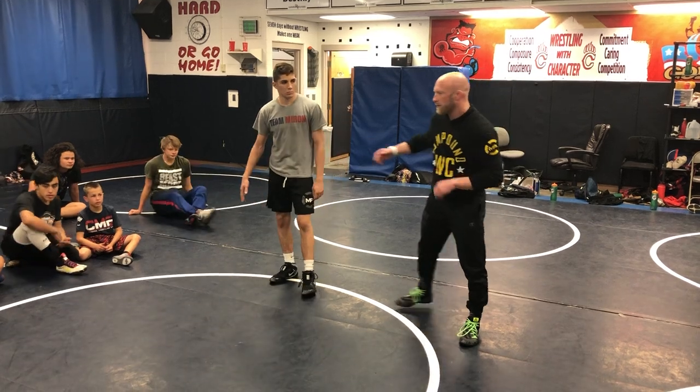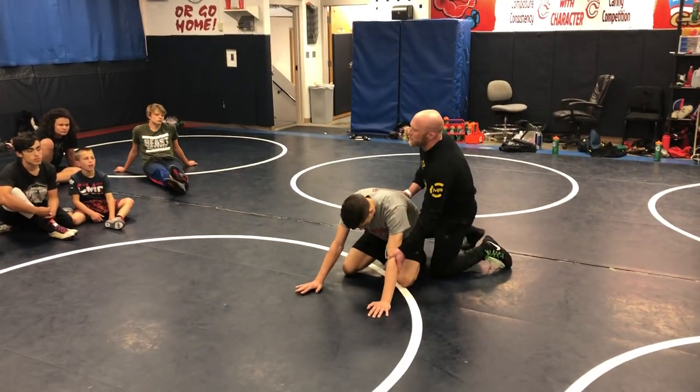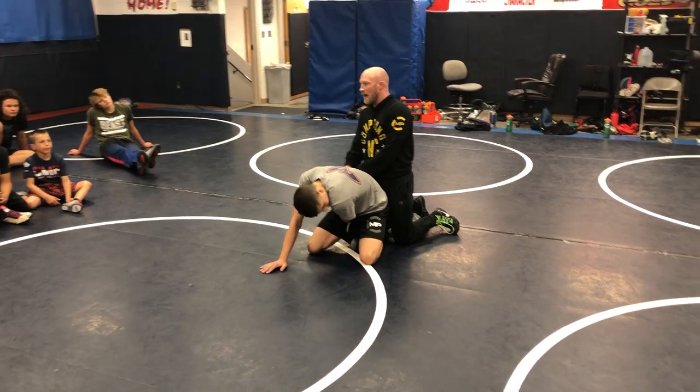On the last one I'm gonna stop. So we're gonna end up doing it in a circle. He's in referee's position and we're just starting with a cross wrist. After this skill drill we're gonna get this cross wrist out of our crab ride and eat him alive.